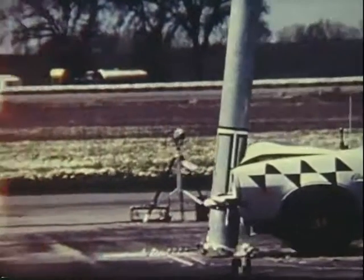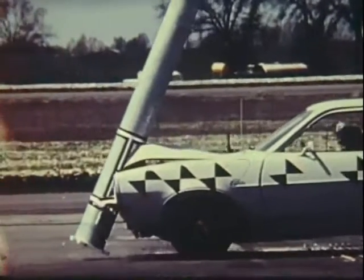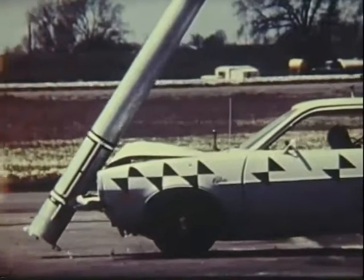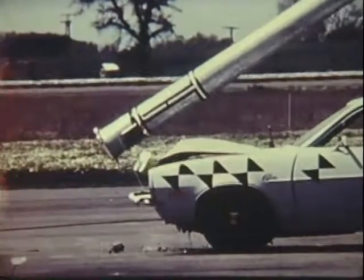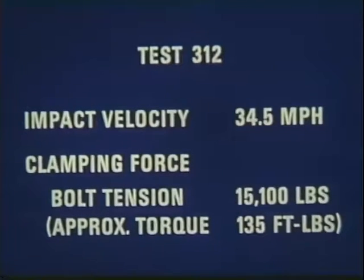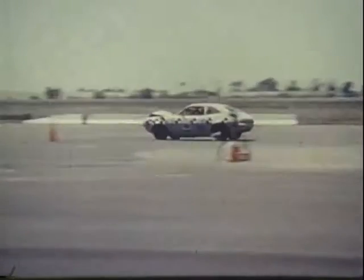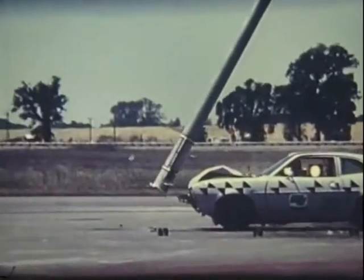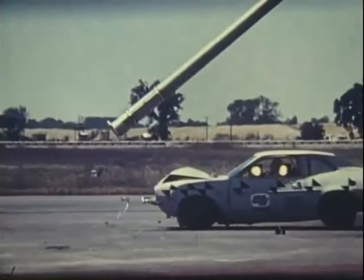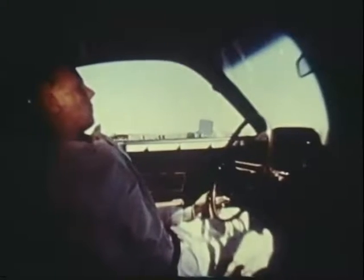Let's take a look at the reaction of the vehicle, the test dummy, and the lighting standard during two impact tests. The results of these two impact tests with small cars show that the slip base, even with higher torques on the clamping bolts, is a good breakaway device. Occupant injuries in both tests would have been minor.